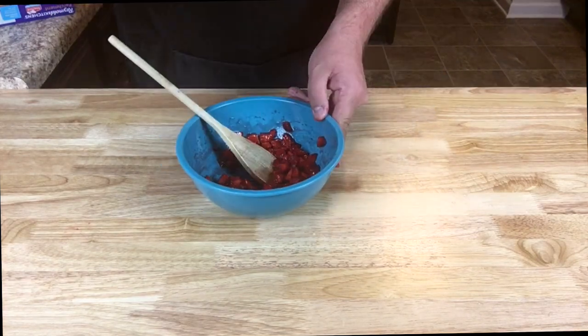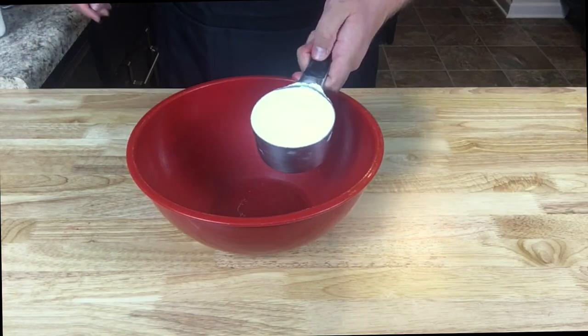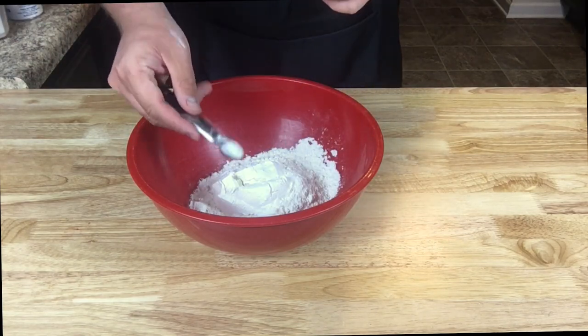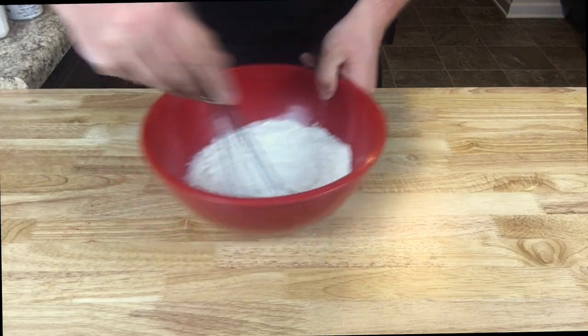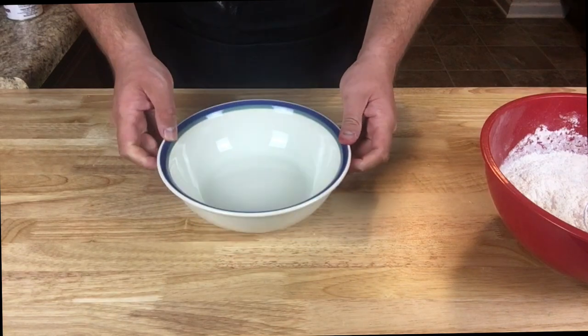Mix those together and set aside for 10 minutes. In the meantime, in a large bowl add two cups of all-purpose flour, one half teaspoon of baking powder, and a quarter teaspoon of kosher salt. Give that a little whisking until it becomes homogeneous, then set that aside.